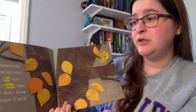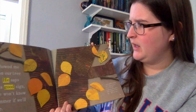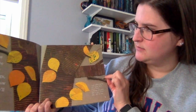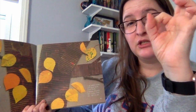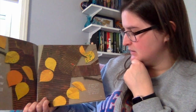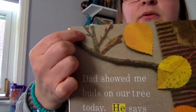'Dad showed me buds on our tree today. He says that's a good sign, but we won't know till summer if we'll get a pie.' When the dad means buds, he means on the branches. You might even see buds outside your house right now on trees — they're little tiny, maybe greenish, showing that leaves are starting to grow again. I see yellow leaves with green spots and brown buds, but the buds might be really hard to see — they're right up there.